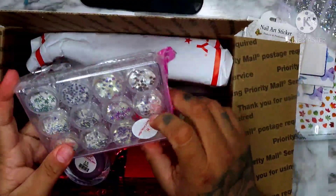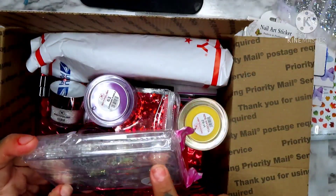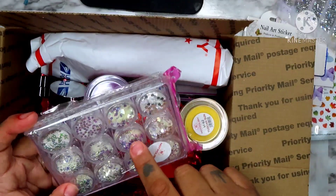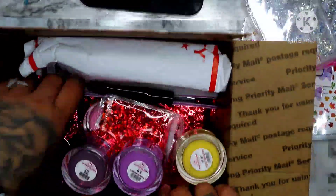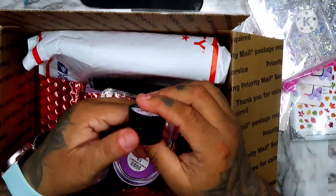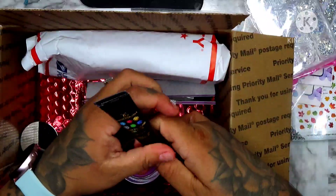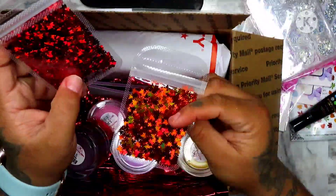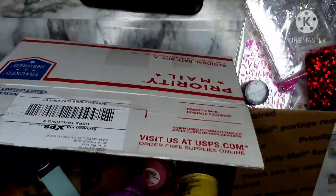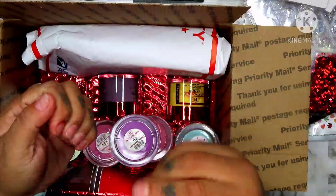We have these right here — high heels, moons, butterflies, stars, flowers, hearts, circles, and snowflakes. We have spider gel — we have spider gel. We also have super diamond glue gel. We have leaves and red butterflies. Two files, two files. And this brush — I'm assuming it's to dust off.